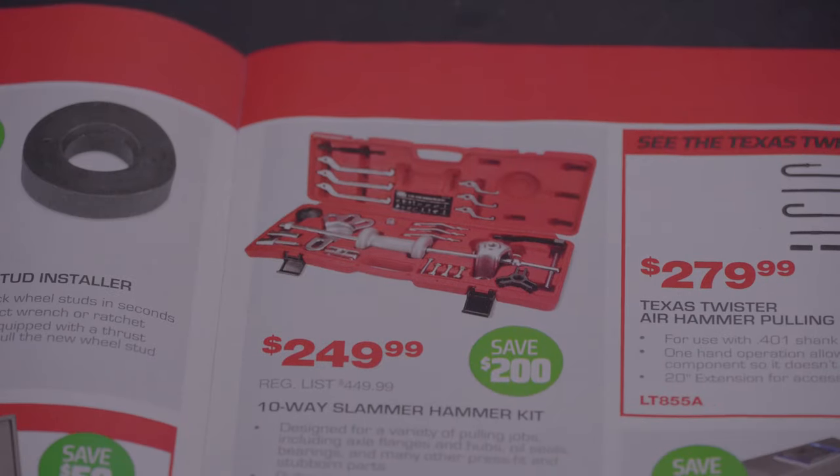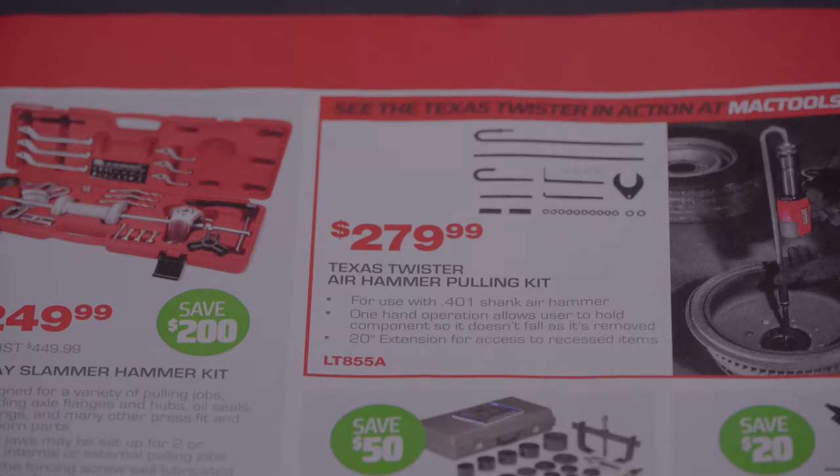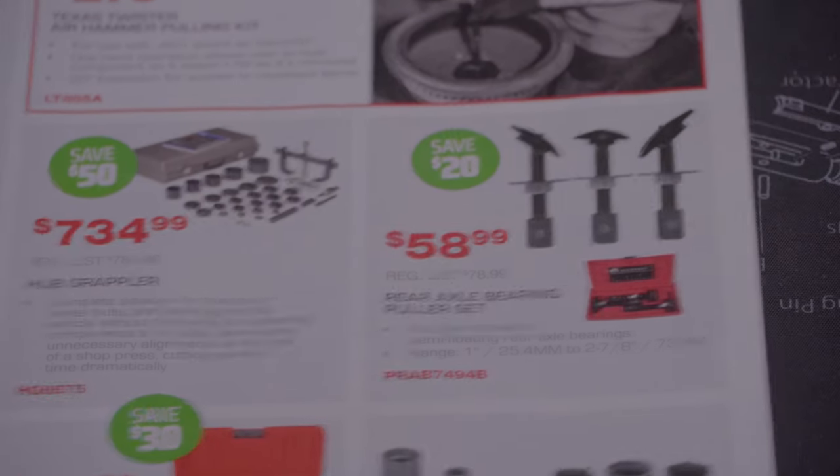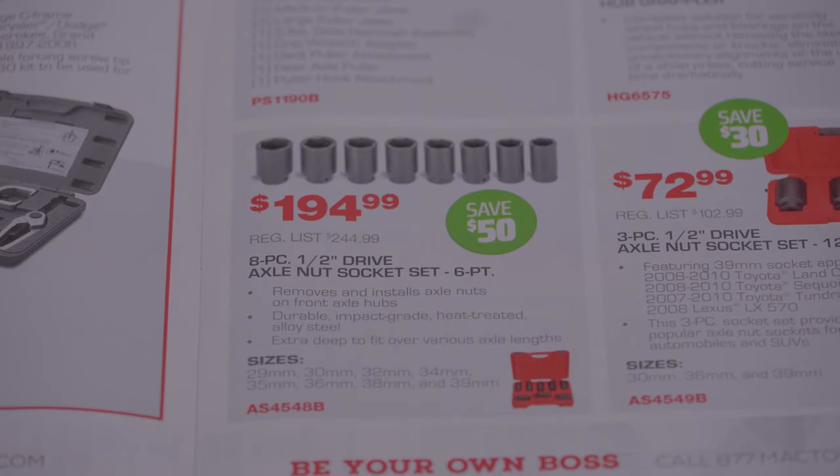A front end service tool set for $196.99, a 10-way slide hammer for $249.99, a Texas Twister air hammer pulling kit for $279.99, a hub grabber for $734.99, and a rear axle bearing puller set for $58.99. An 8-piece half-inch drive axle nut socket set.